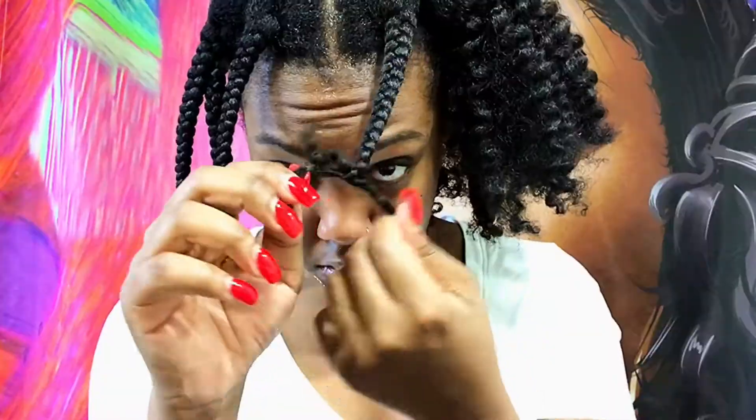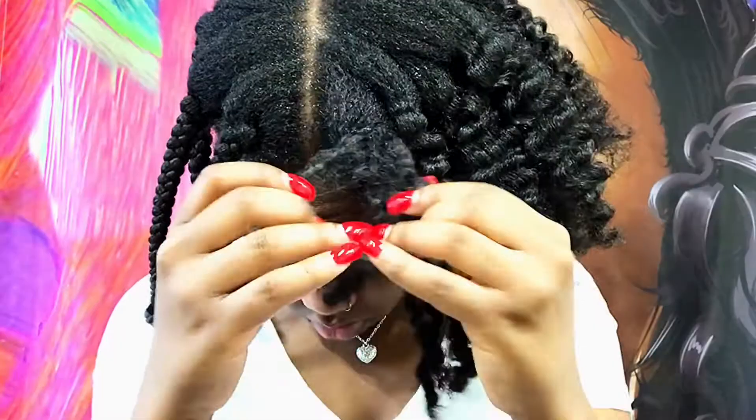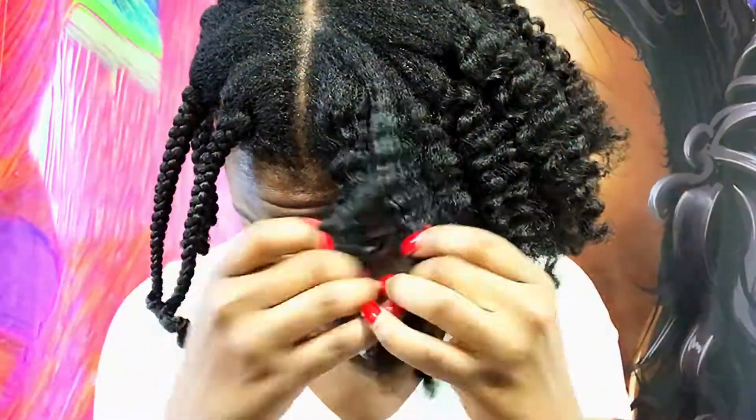Sometimes it's easier to pull the braid apart like I just did — it eliminates frizz. So I do that sometimes.